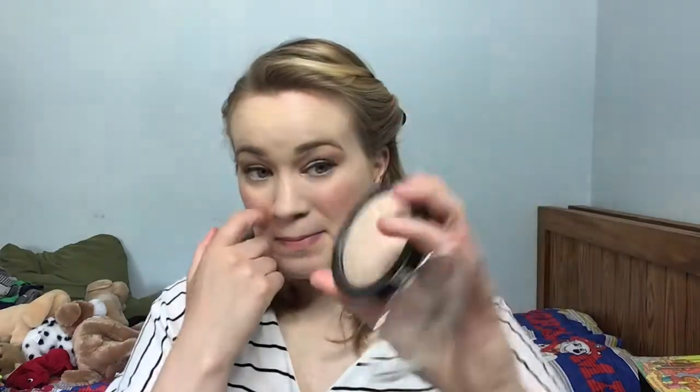Next I have the Laura Geller powder and I've used it five times in this project. This is the Baked Balancing Glow in the shade Porcelain, and I do really like this. The foundation I'm using is a little bit more fuller coverage and I like using this with lighter coverage. Also, I'm working on a powder in my This Is Pantasy, which is really super close to being done, so once that's done I'm going to focus on this one.